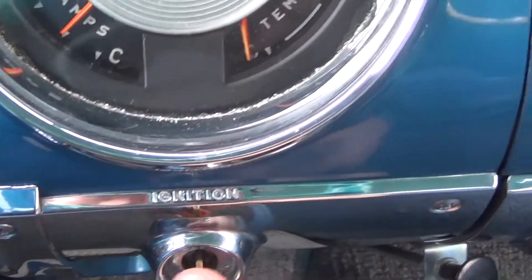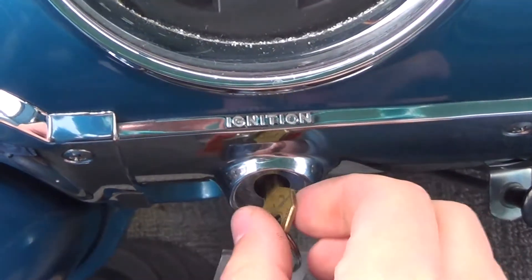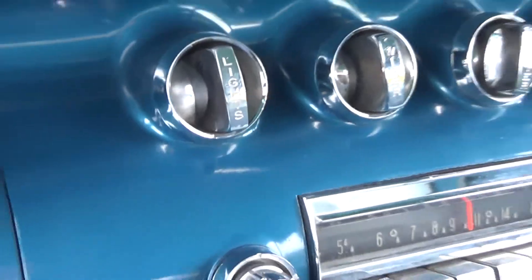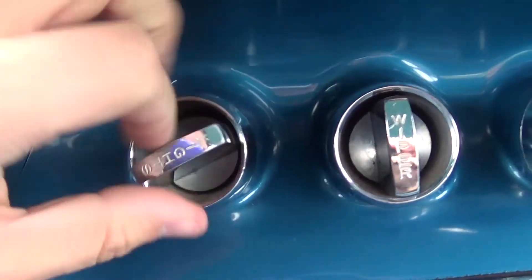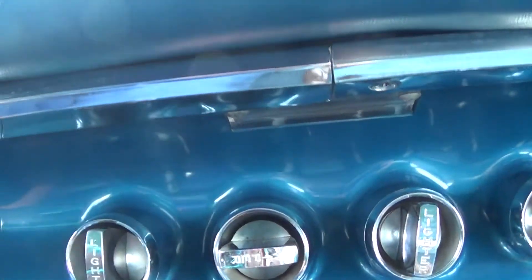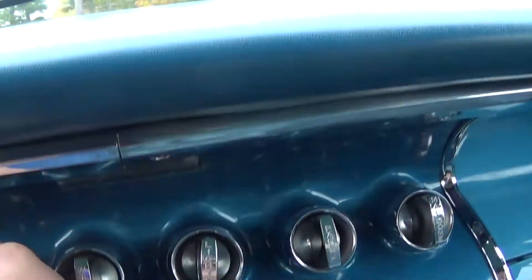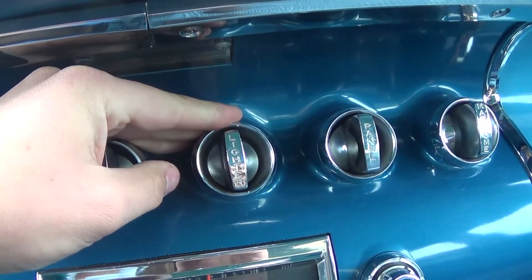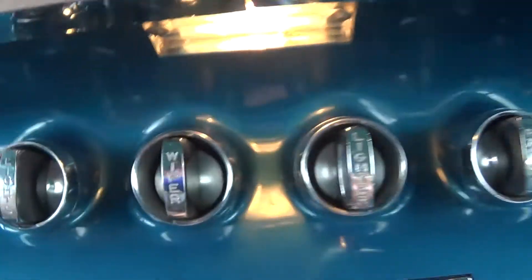We have our ignition switch, where if I turn the key it starts the car. Located in the center of the dashboard we have our switches to operate our lights, and the wipers, which if I turn the key on are in fact working. Our lighter — if I simply press it in, it will become hot and I can light a cigar. Our panel lights for the dashboard and a map dome light, which does in fact work.